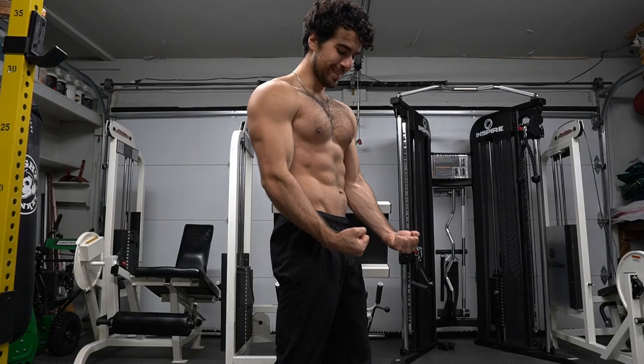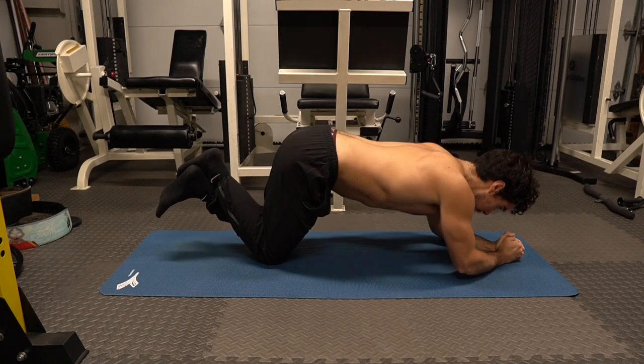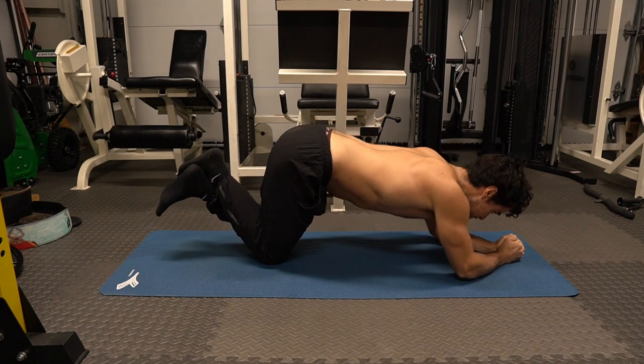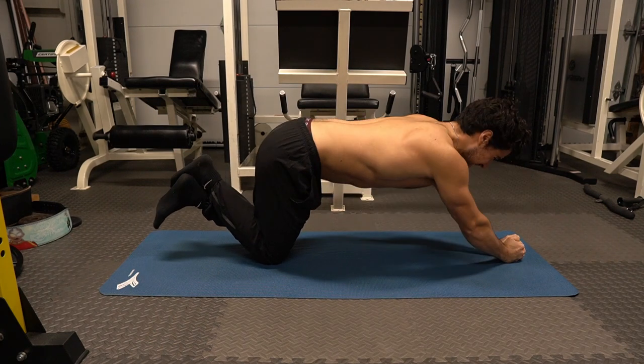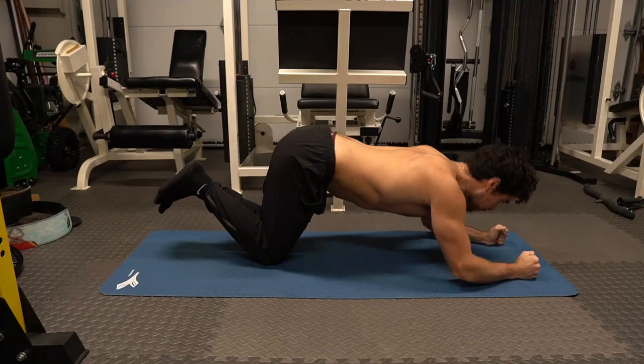Do you miss doing tricep extensions at the gym? Just use the floor. This is the close grip variation — hands together and extend up. Body weight exercises are all about reps and tempo. Keep working for that burn.